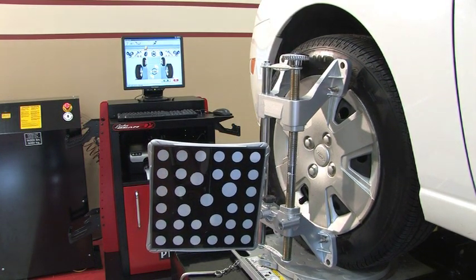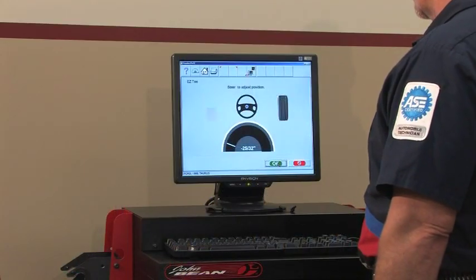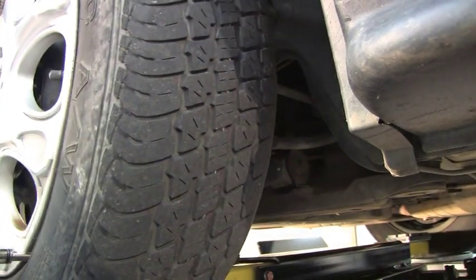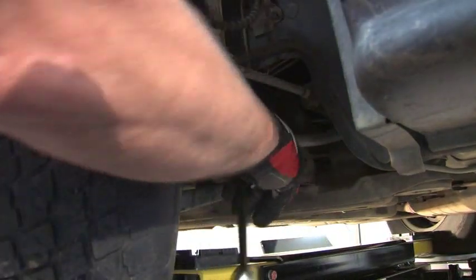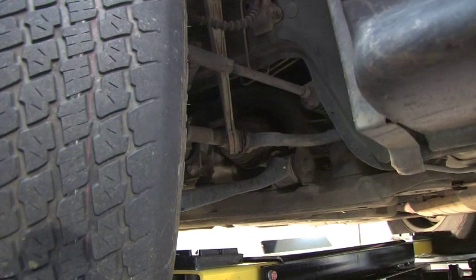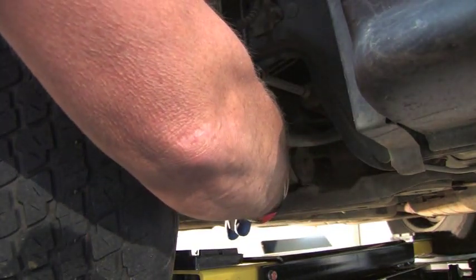The speed of PRO32 and the user-friendly screens allow the PRISM to calculate caster measurements with ease. Technicians can also take advantage of the Easy-toe feature, which provides a fast route to front toe adjustments. It allows the front wheels to be turned to access difficult adjustment points, enhancing shop productivity by eliminating redundant steps often encountered with other systems while performing toe adjustments.